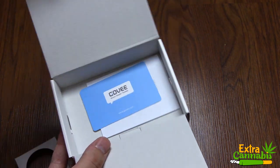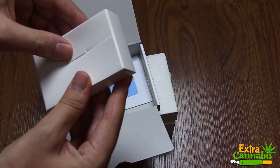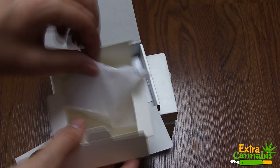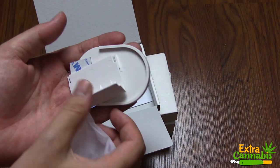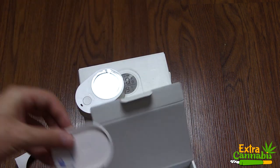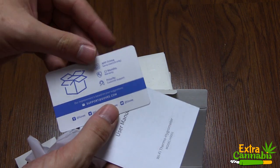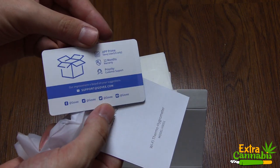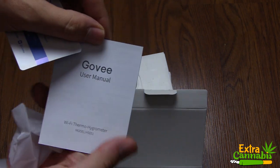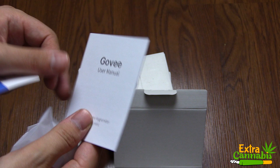First, let's start with the unboxing. As you can see, it's very nicely packaged. In this separate box, there are a few pieces you can assemble into a stand, or you can use one of the pieces as a wall mount, and I'll show you how to do that in a little bit. This card has a little bit of additional information — it gives an email for support and shows their social media as well. Lastly is the user manual.